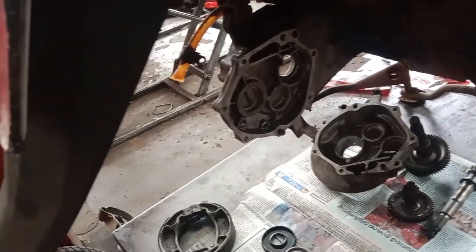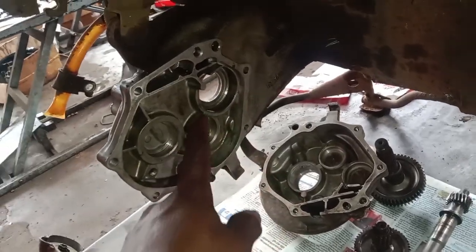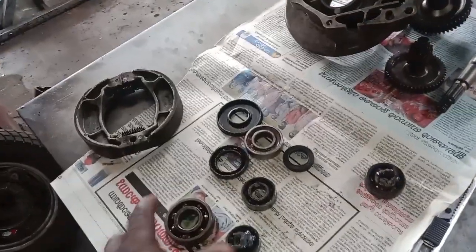We have cleaned the bearings and cleaned the bearings and cleaned the bearings in the oil seal.